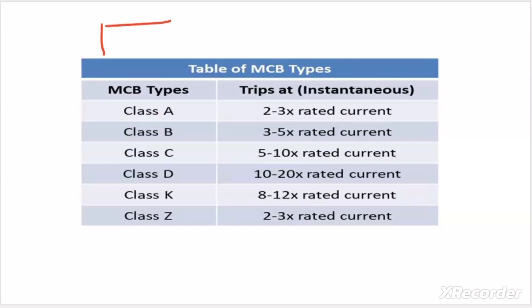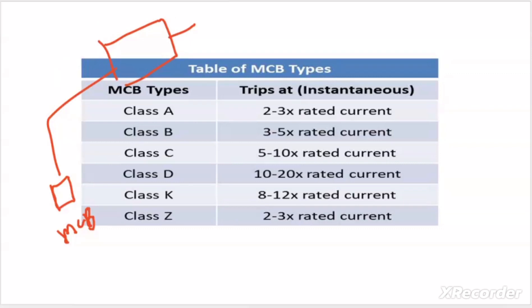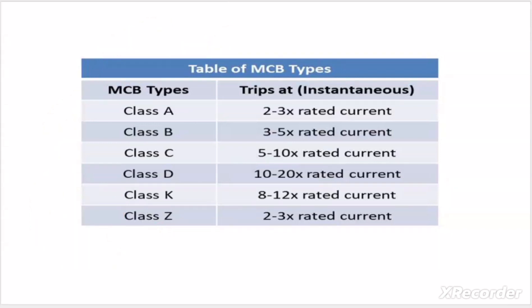At the time of starting, a motor takes 3 to 5 times its full load current in star-delta starting, and 5 to 7 times in DOL starting. This high inrush current exceeds the MCB's rated current momentarily. Thanks to the trip curve setting, the MCB will not trip during those few seconds of starting, and once the inrush current vanishes after 3 to 5 seconds, normal operation resumes.